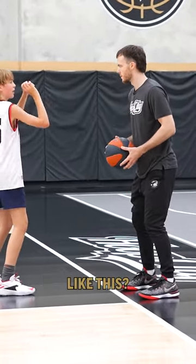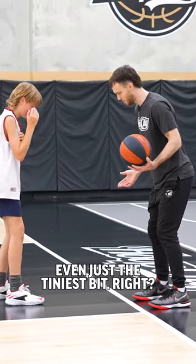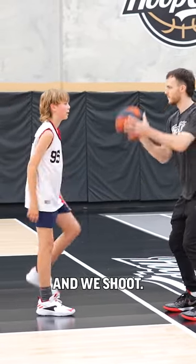Your right foot's got to be forward, but it doesn't have to be like all the way forward crazy — even just the tiniest bit. Our right shoulder always wants to be a little bit ahead of our left, and then we shoot.